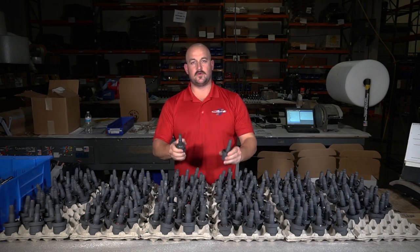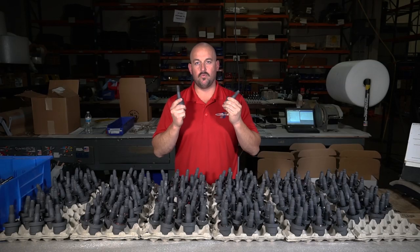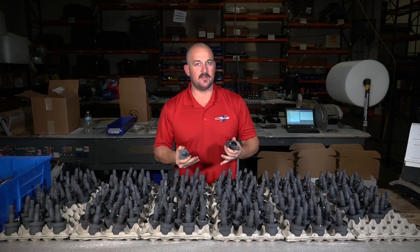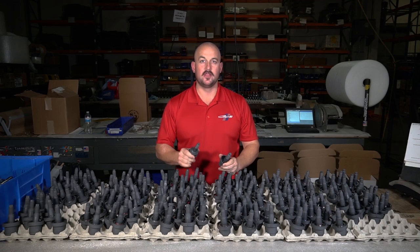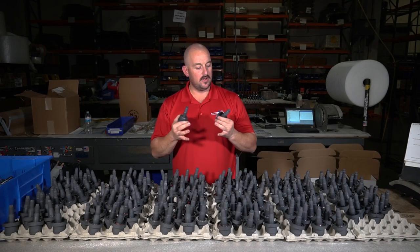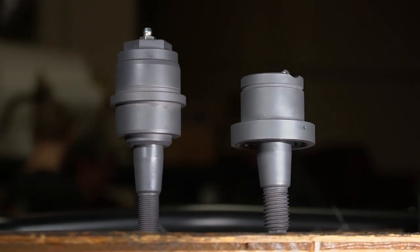Hey everybody, Dan with Carly here. Today we're talking Ram ball joints. We get questions all the time: why are they so expensive, what's the warranty, what are they made out of, how do they operate, how are they different from another premium ball joint or even the factory design? The purpose of this video is to show you how these things go together — mostly what they're made out of and how they operate.